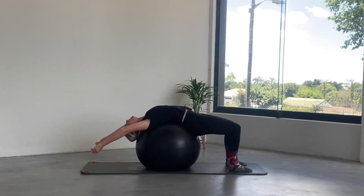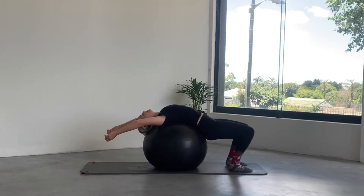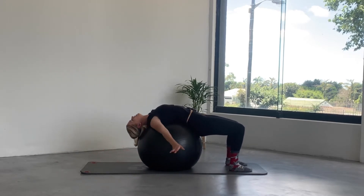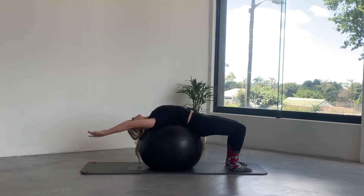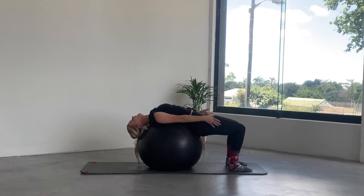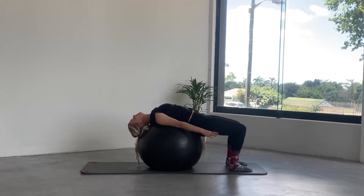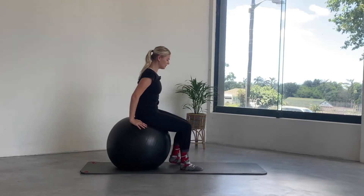Extend those arms and give yourself a nice stretch — you can rock forwards and backwards. Then gently circle the arms all the way around, lift the arms up to the ceiling, take them back over the head and circle them out and around. Lift up to the ceiling, back over the head, and circle. Gently drop the chin to the chest, walk the feet back so you come up to sitting.